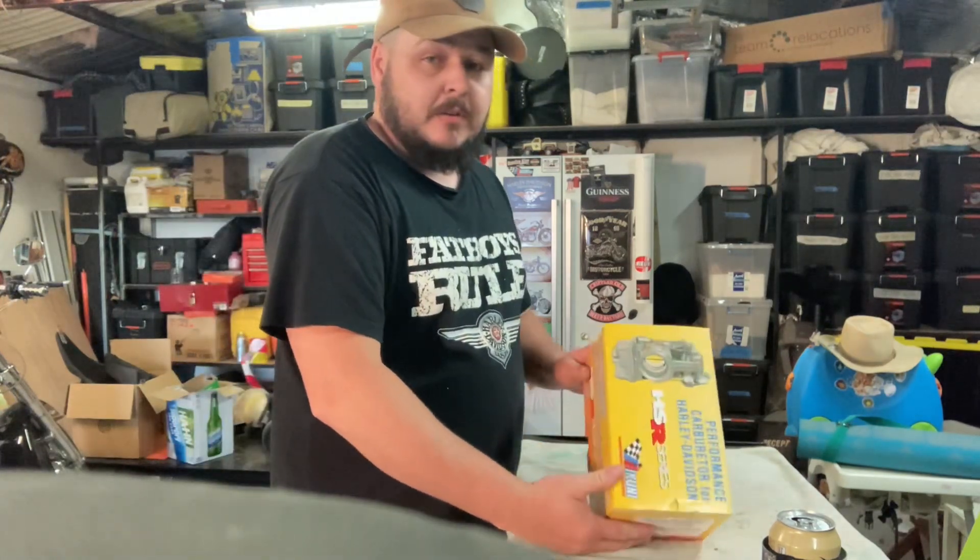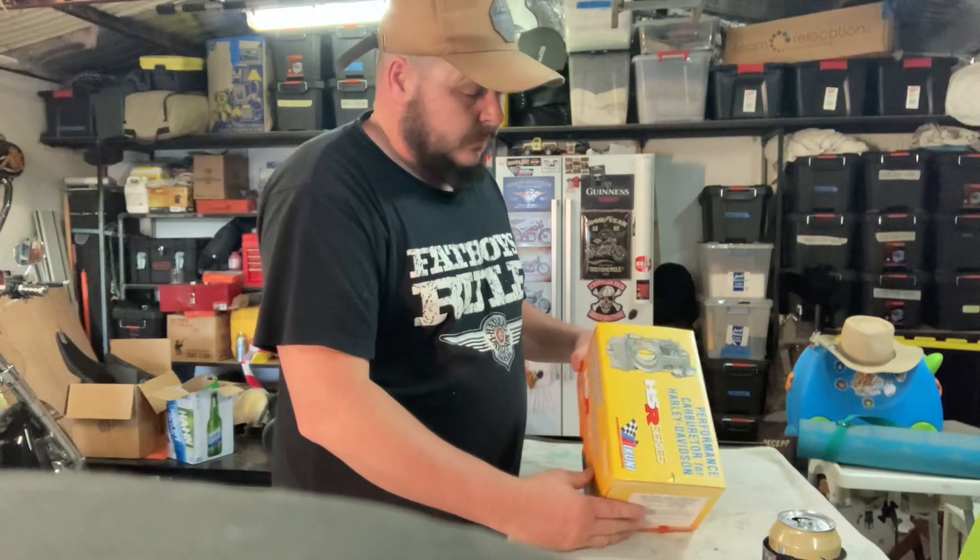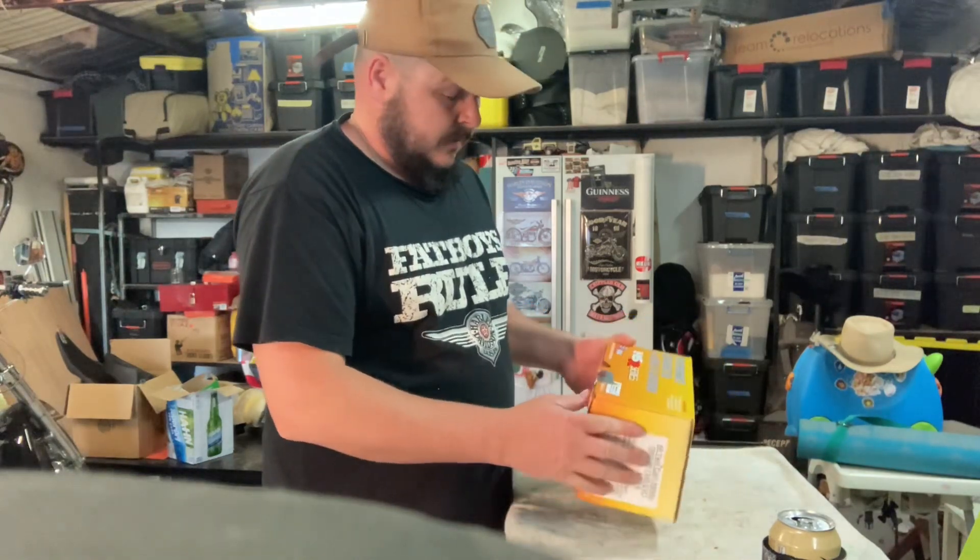We'll open it up and have a look to see what it comes with - what instructions and stuff - and we'll go from there.